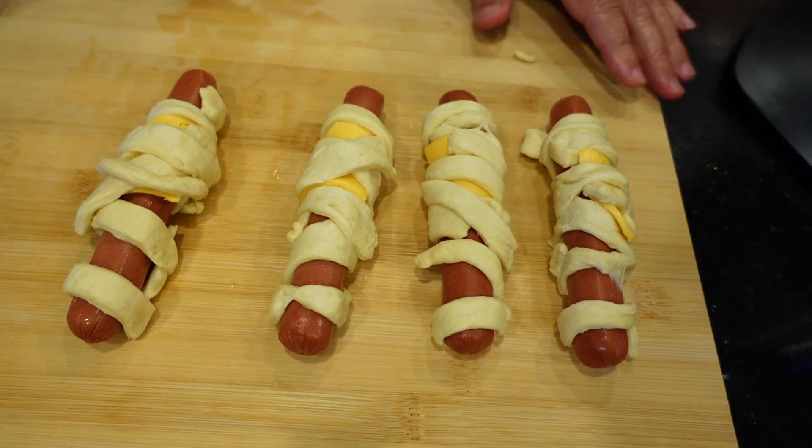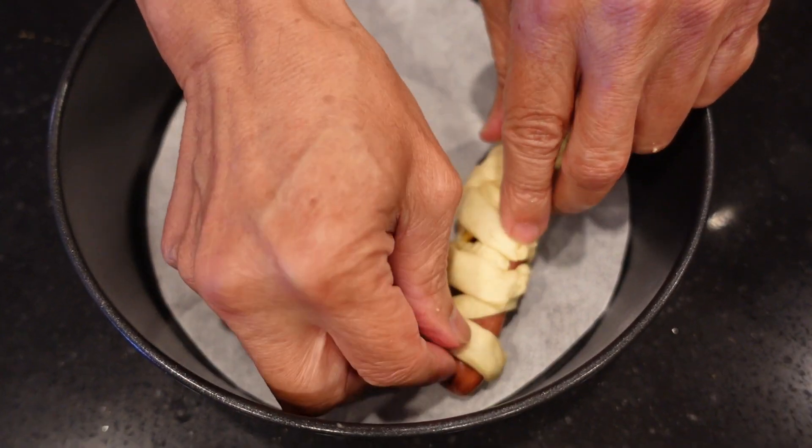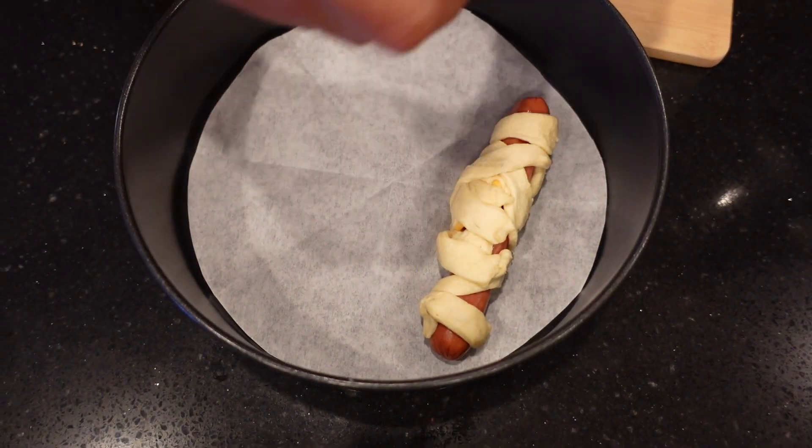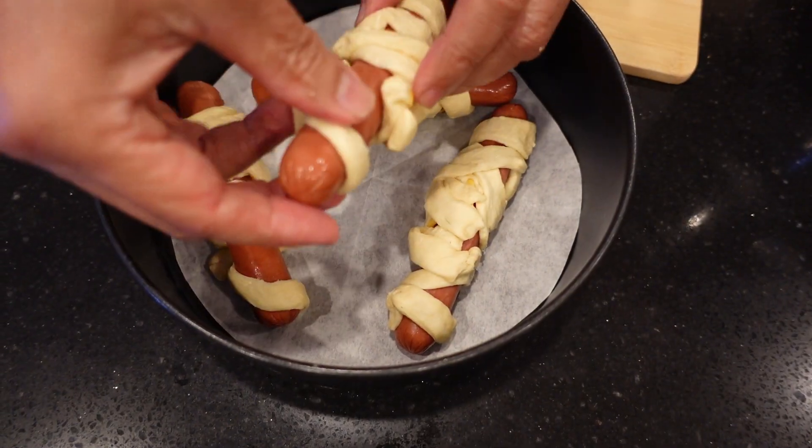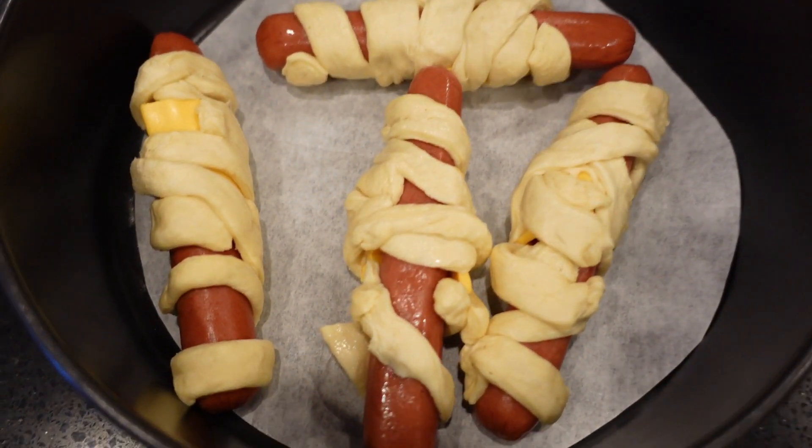Maybe the kids are more creative than you are! Next, grab the hot dogs and stick them into the Ninja pan. Be sure to separate them because as the hot dogs bake, the croissant rolls will expand and they may stick together.